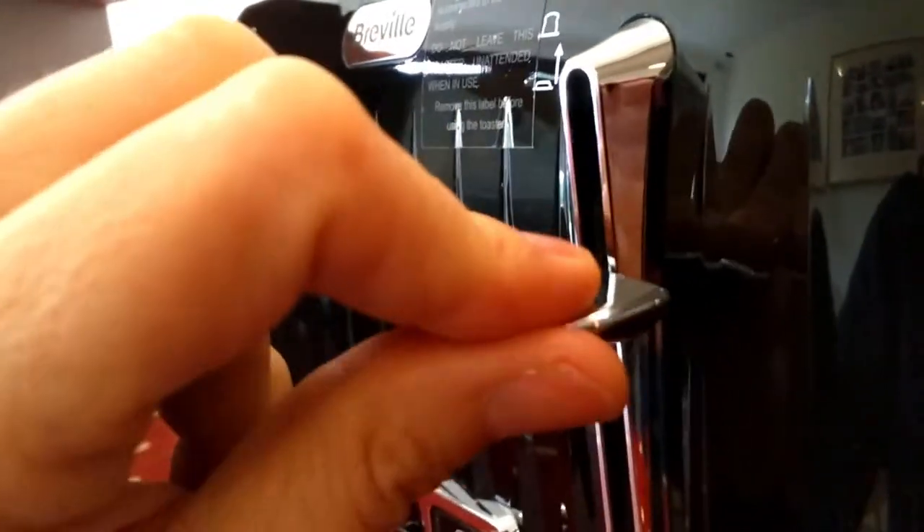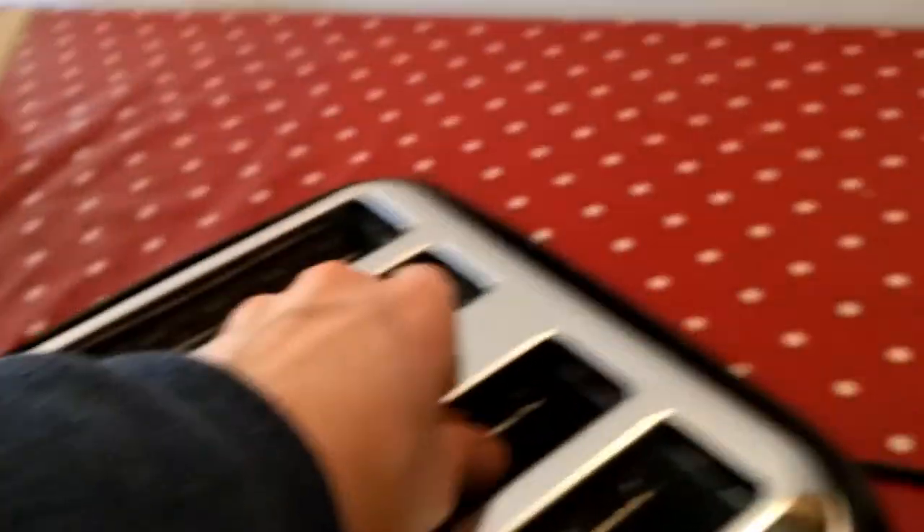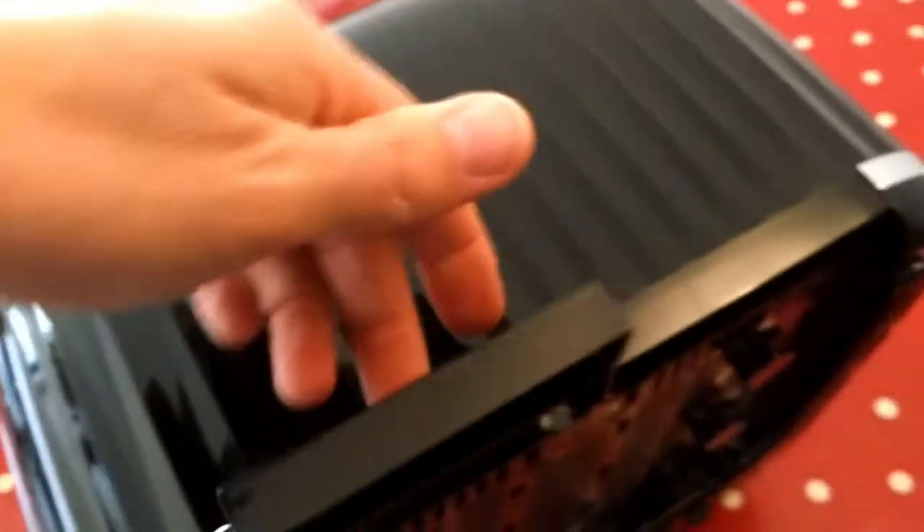The handles are plastic but they feel fairly sturdy. This side is all plastic too. The slider is plastic as well, and then there are two crumb trays at the back, which would be handy for trying to retrieve a jammed slice.